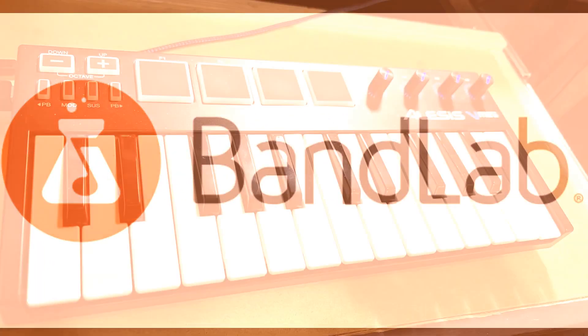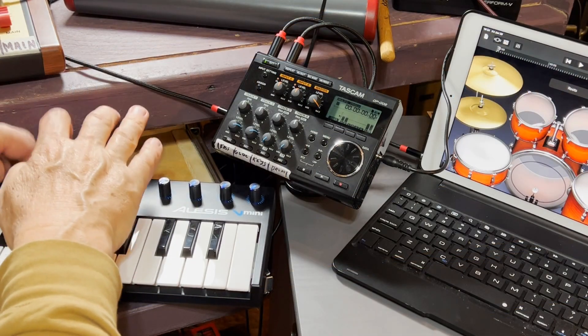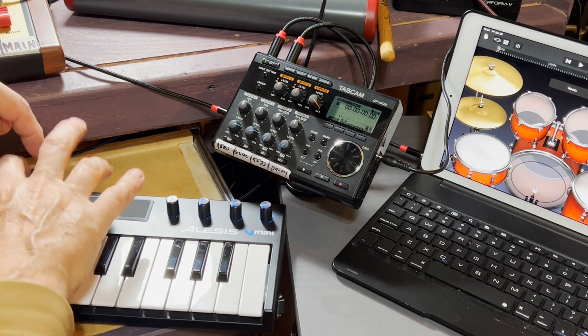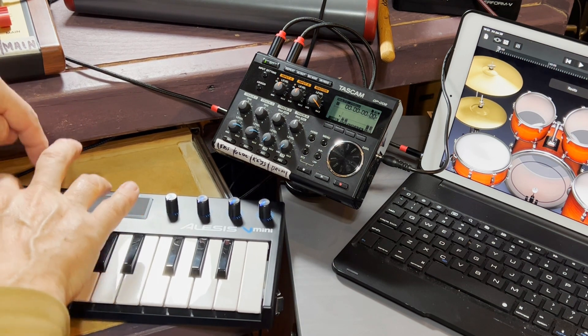What I did was get one of these little MIDI keyboards — this is a little Alesis — and it's got pads on it where you pound out the drum parts. I've got an iPad with a headphone out, and I'll route it into one of my little recorders like a Tascam. So I took this thing, plugged it into my iPad, came out of the headphone jack and right into the Tascam, and I'll just tap out these beats like this.